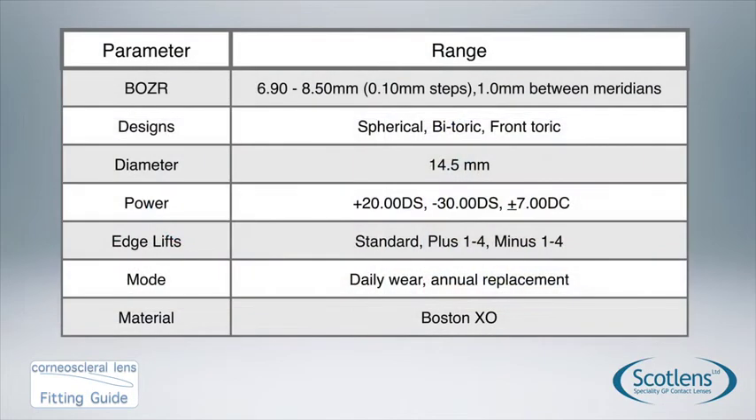The parameter range is very large. For regular eyes, the standard corneal scleral lens goes from 6.9 up to 8.5 in 0.1 steps. We can do a 1mm difference between the meridians, giving us an opportunity to correct pretty much all toric corneas. Designs can be spherical, bitoric, or front surface toric. There's one fixed diameter because with these lenses we're fitting the sag of the eye. The power range goes from +20 to -30 with 7 dioptres of cylinder correction.